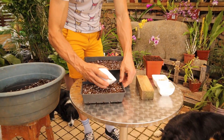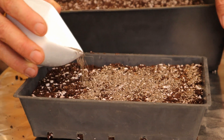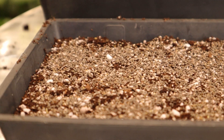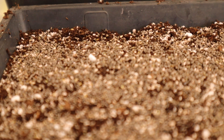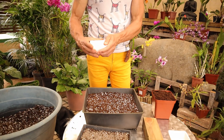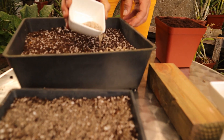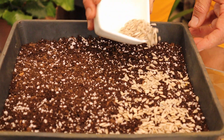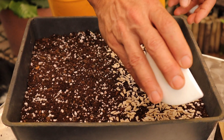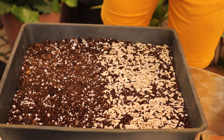With the chia seeds we're just going to sprinkle them throughout the area. You'll notice how thick the seeding is done. The majority of the seeds will germinate and form a thick forest of plantlets, perfect for microgreens. Now with the sunflower seeds we do the same thing. Notice we're using a much deeper pot, a much deeper tray, because they're much larger seeds and the microgreens are going to be a much larger plantlet than the chia.